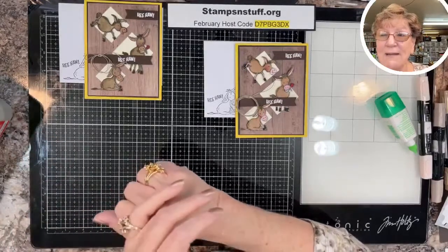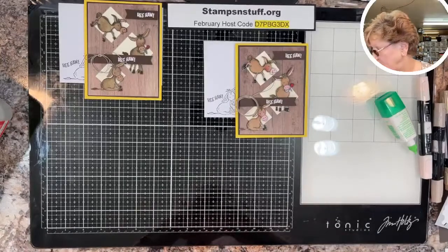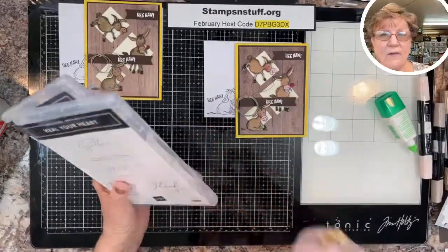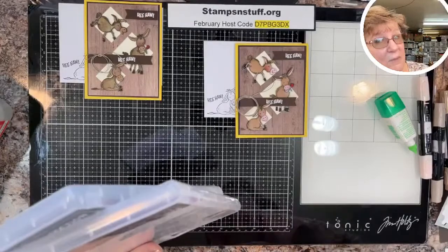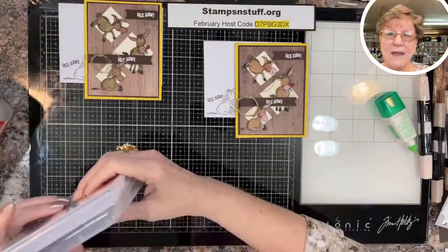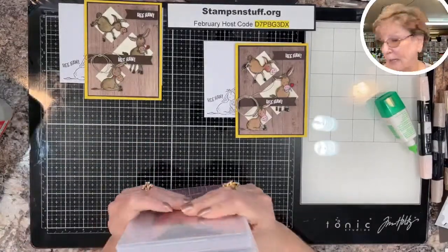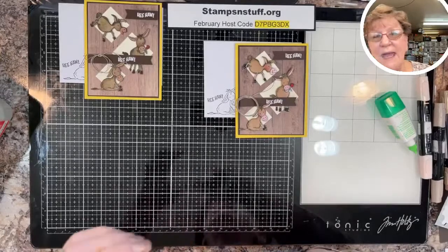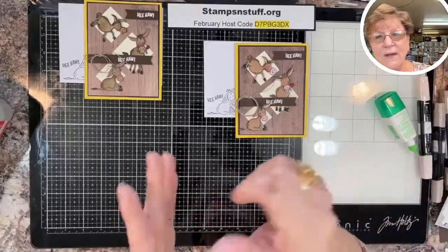If you like this video, please like, share, comment, or subscribe — all four of those actions get you in for a drawing. This time there are three different sets you get to choose from, or the new Paper Pumpkin coming in February. The sets are Heal Your Heart and Approaching Perfection, plus one more. If you share, let me know, because I can't always tell — comments, subscriptions, and likes do show up for me.